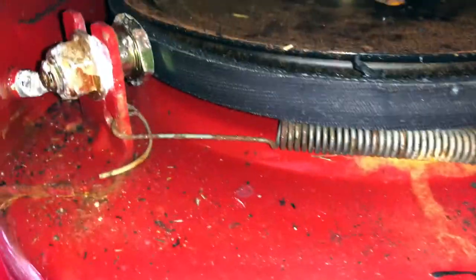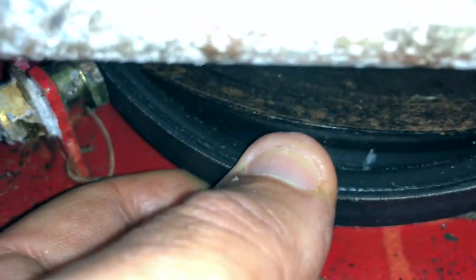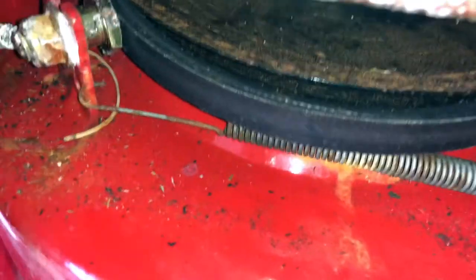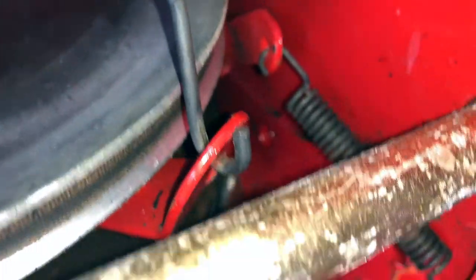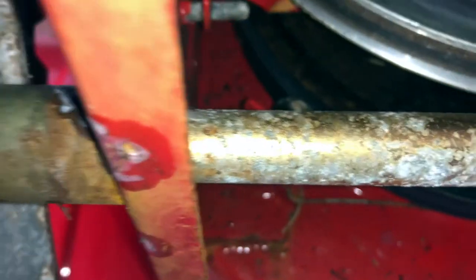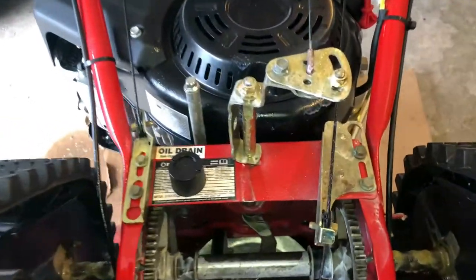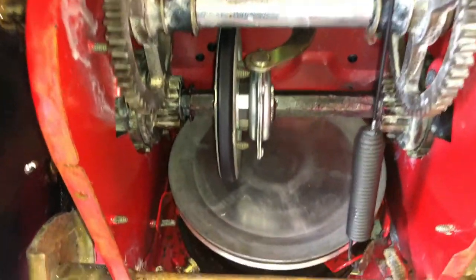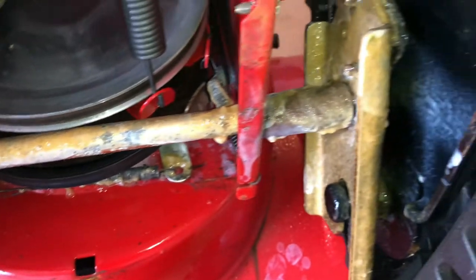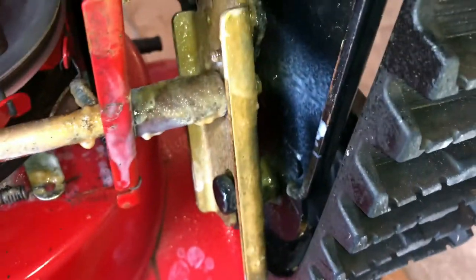Another place to grease is the spring here and where that lever goes up — hit that with white lithium too, just make sure you don't get any on the belt. The belt condition looks pretty good. Also hit that spring and this spring with lithium grease. You can also put a bead of fluid film and lithium grease on this shaft to prevent it from corroding any further. Make sure everything is fluid-filmed and lubricated.